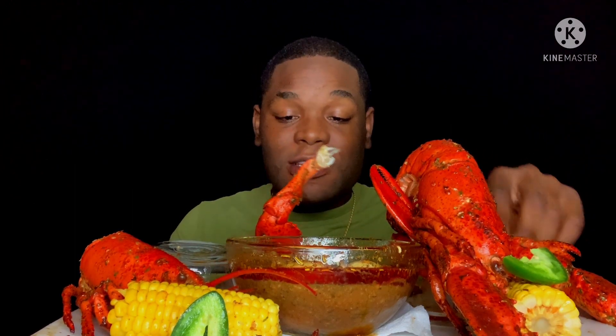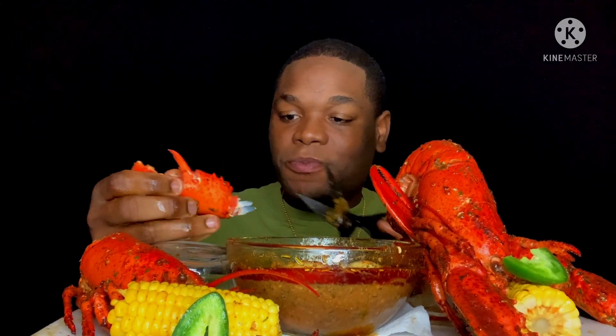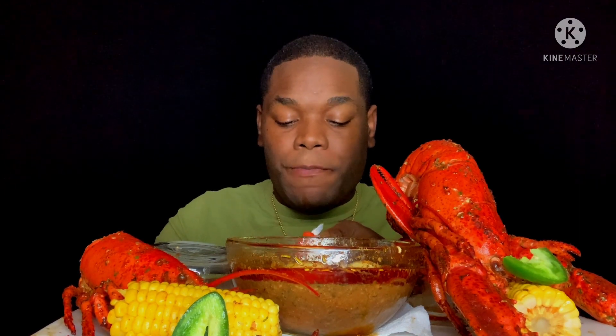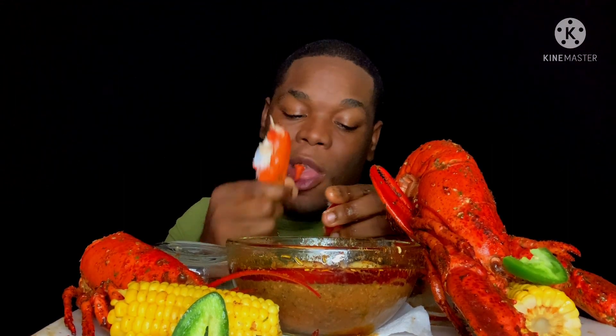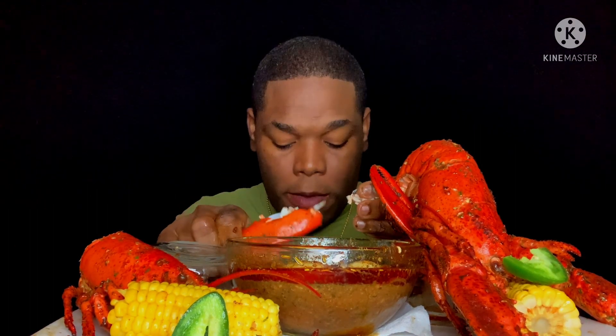That claw has a lot of juices in there. This is my first time doing whole lobster — this is my first time!